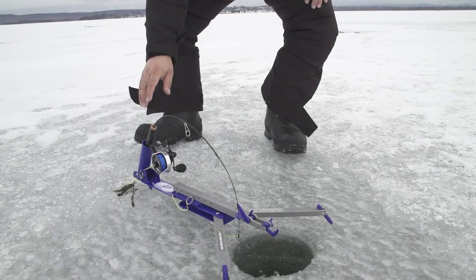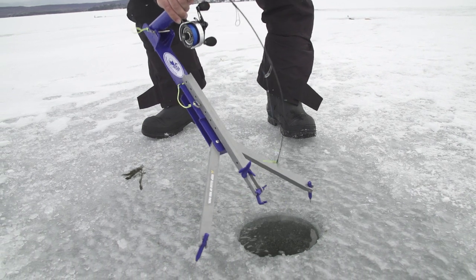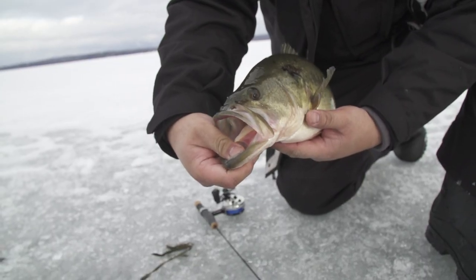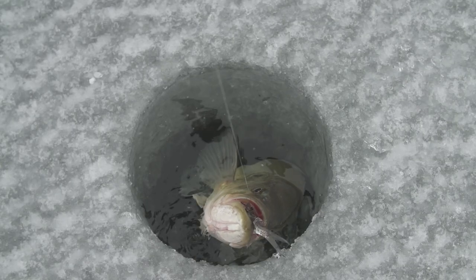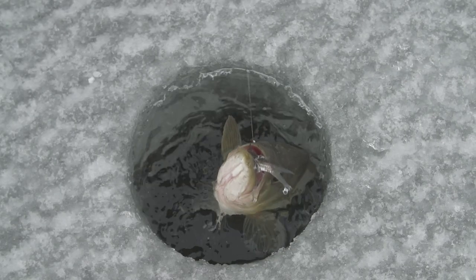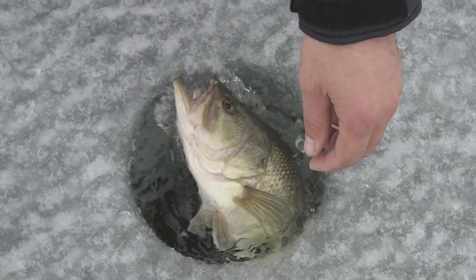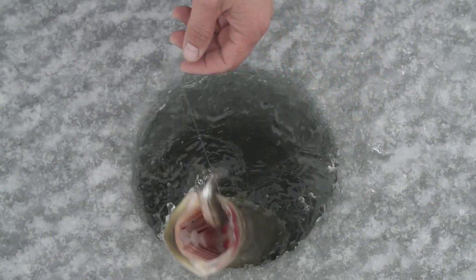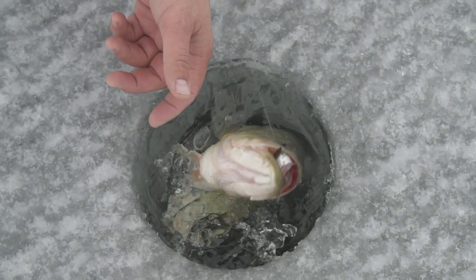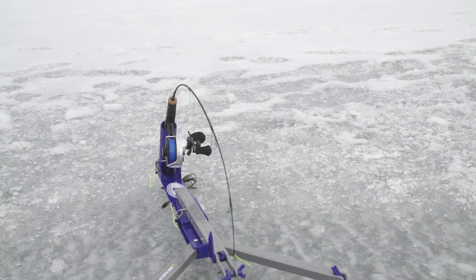A lot of people think bass are super lethargic in the winter, and for the most part that's true. But when you find the right area with the right cover, they're pretty much there the entire winter, surrounded with food. We're using live minnows. Even though the bass is right in front of that minnow, he'll stare at it — he's lethargic, but he can't resist it for long. When he takes it, he might just stay there and chomp at the minnow. Sometimes you don't even feel the bite, so with these jaw jackers, the moment they start swimming away, that's when they get caught.